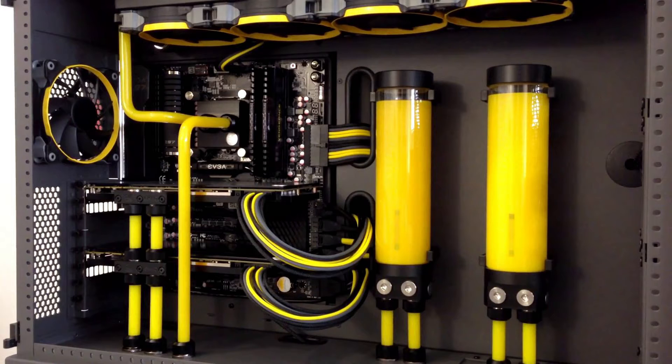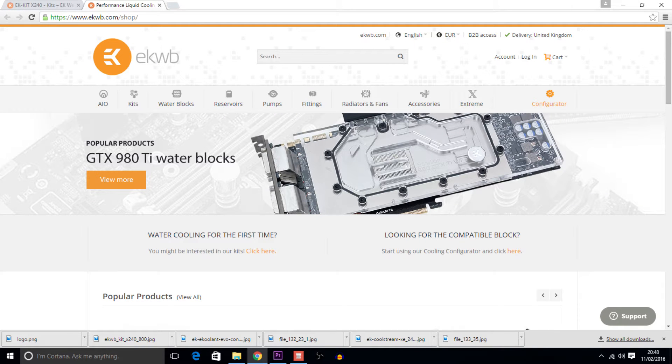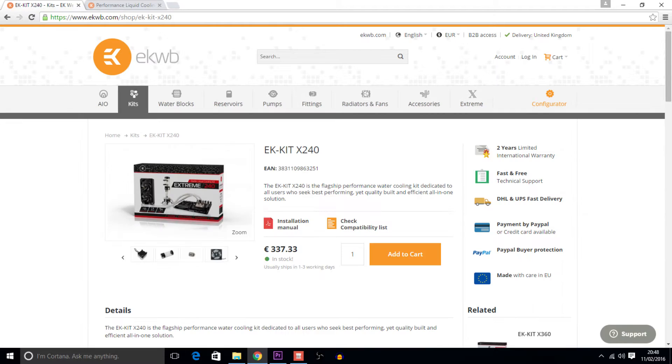We are going to take a look at the setup we have seen before, and that is Paul O'Hara's. We recently featured Paul's setup on MyTech. Paul recently decided he wasn't content with the H100i GTX he had installed and wanted more performance. He went straight to the premium choice of liquid cooling and that is the company known only as EK. EK offer liquid cooling for a whole range of hardware and even offer custom kits. Paul headed over to their website and chose the complete kit, the EK Kit X240 which you can see here.